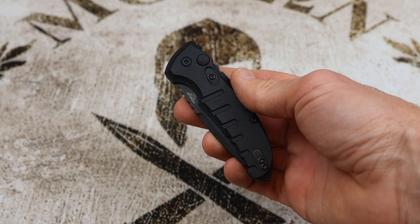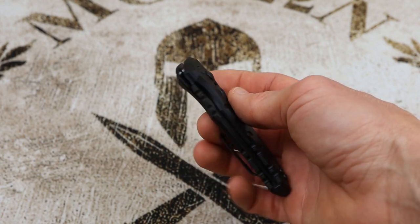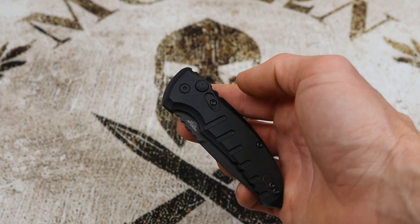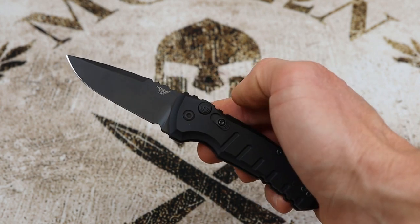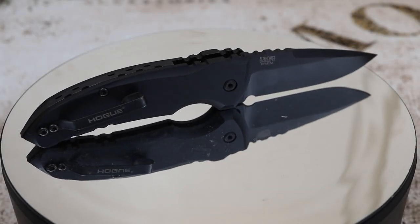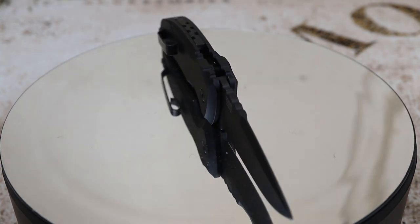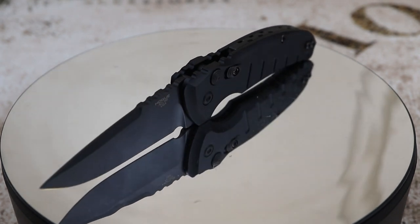To wrap up the review, let's cover positives and negatives. On the positive side, I'm a big fan of this knife overall — very similar to the excellent Micro Flip from Hogue, but with that really sweet automatic action. I really like the steel choice: CPM 154 is an excellent EDC steel. It's hardened to 57–59 HRC, so it holds an edge for a long time but is also easy to resharpen.